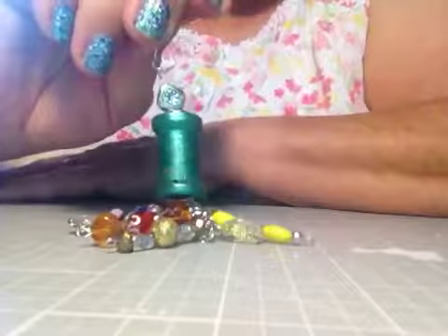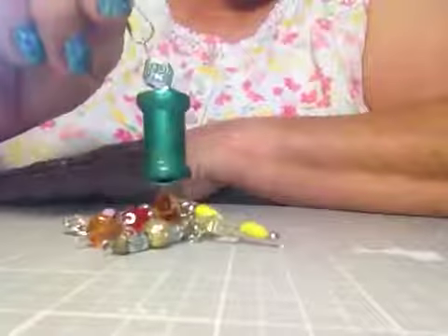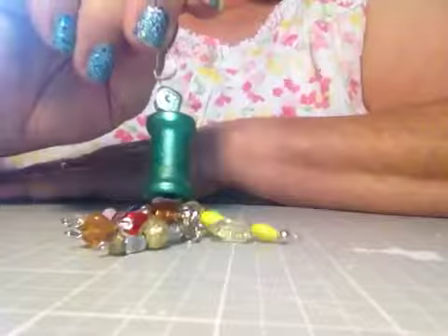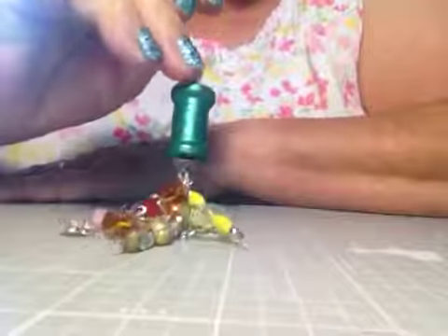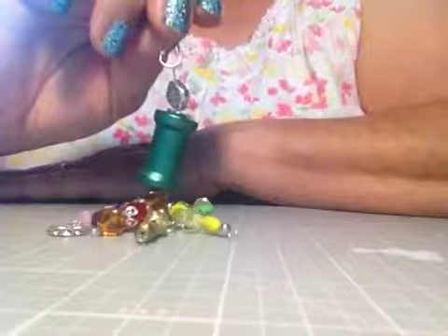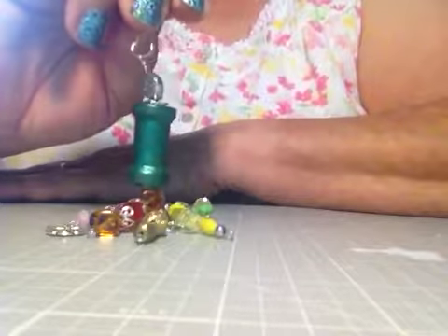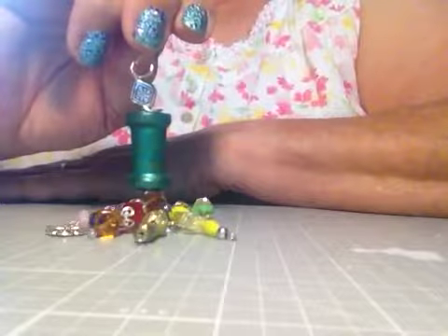It was fun making these, and I used up a lot of my extra beads — I've got a lot of beads I need to do something with. I hope you like this. I hope you're all having a good Saturday, and I hope to see you again. Goodbye from Georgia!